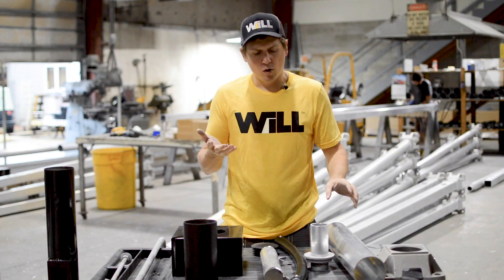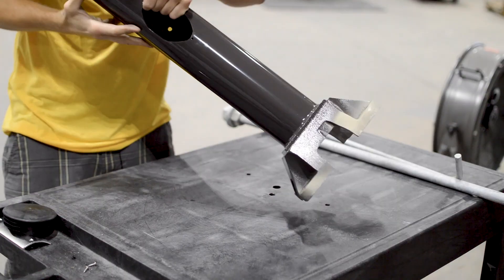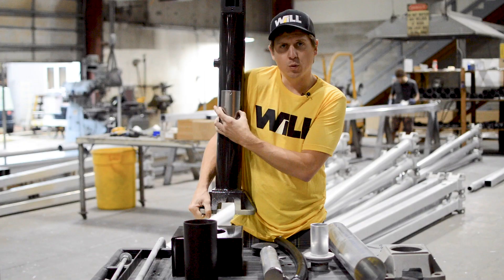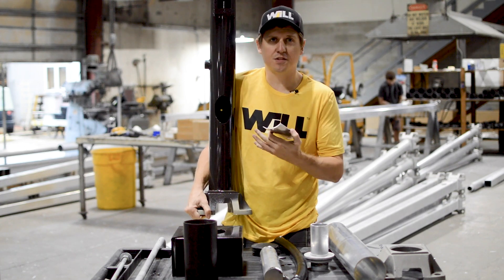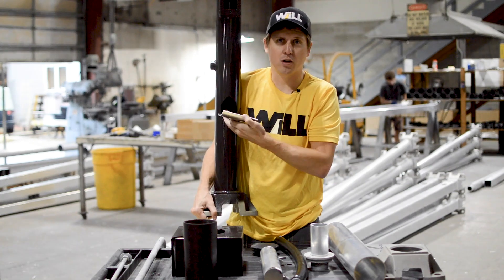Moving up the pole, you will have a hand hole cover and a hand hole opening. If you look at this pole you'll see the hand hole opening, and the cover goes over the top of that. This allows electrical contractors to access the electrical wires to make their connections from the fixtures to the wire coming out of the footing.